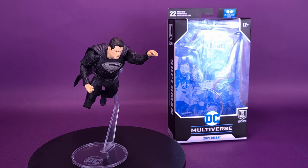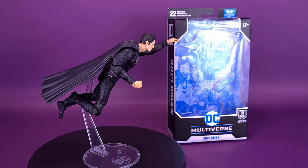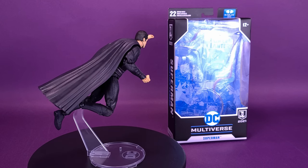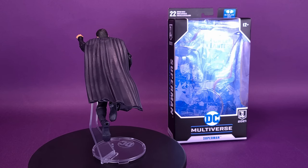You were sent here for a reason, and even if it takes you the rest of your life, you owe it to yourself to find out what that reason is. Here's your look at the McFarlane Toys DC Multiverse, Justice League The Snyder Cut, Black Suits Superman.